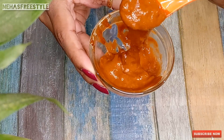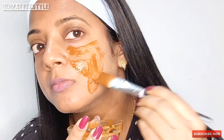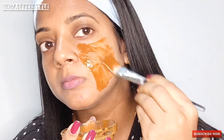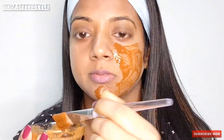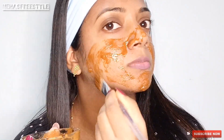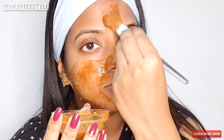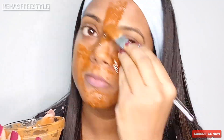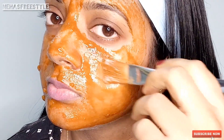Before applying this face pack, wash your face and neck. Apply the pack using a brush or your fingertips. Use this face pack 3 to 4 times a week — it will fight dullness and dryness and even out your skin tone. Leave it on for 30 to 35 minutes, then wash off with cold or warm water for good results.